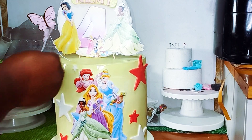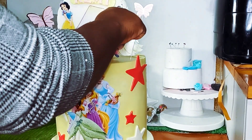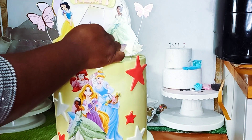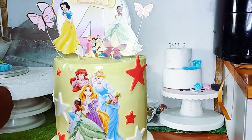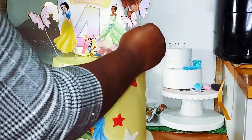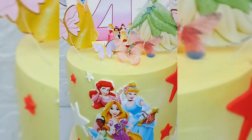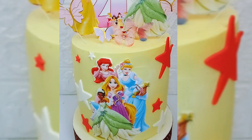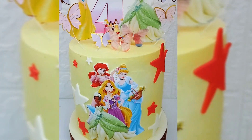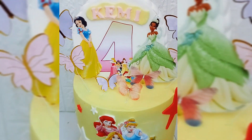I added some butterflies because the kids actually love butterflies, so I decided to spice it up with butterflies flying all over the princess. Isn't this beautiful? It's beautiful and quite easy to make — not hard at all. You can make it for yourself or your kids at home. That's the final look! Thanks for watching, guys — I really appreciate it. If you watched to the end, thank you and God bless you. Please do share this video — I'll see you in our next video, bye!